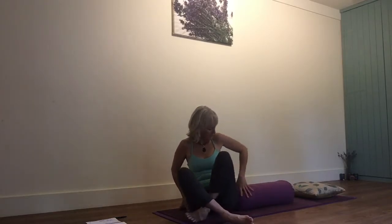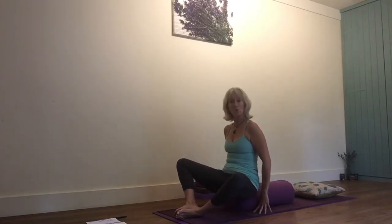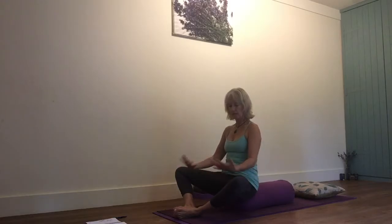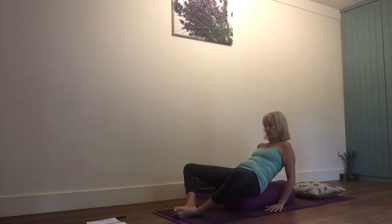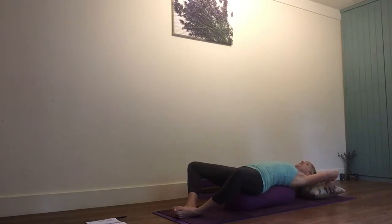What you need to do is sit your bottom on the edge of the bolster, then put the soles of your feet together and let your knees come out to the side. It's like butterfly pose, or cobbler's pose. Then you're going to start to lower yourself down over the bolster, trying to keep yourself straight on it, and then you'll probably want just a little cushion there.